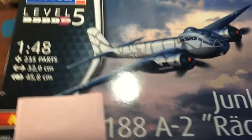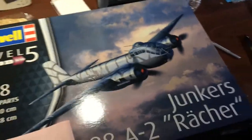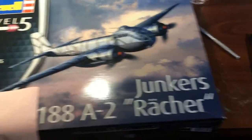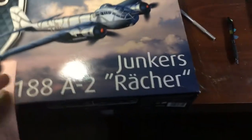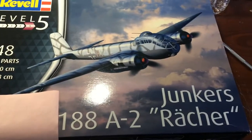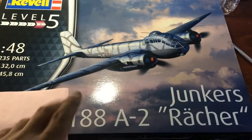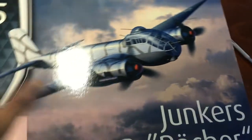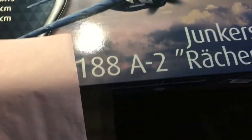Obviously, we all know that Germany was always experimenting with trying to get better aircraft. This is basically a JU-88 airframe, but with the whole nose reconfigured for reconnaissance, bombing, and torpedo work.